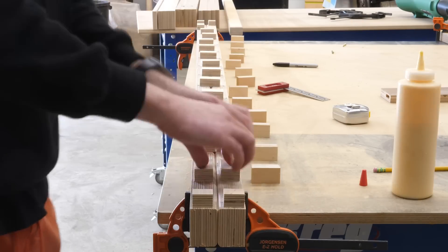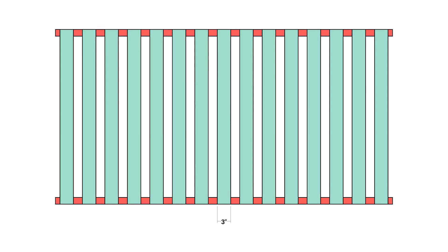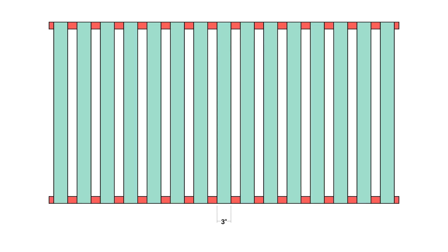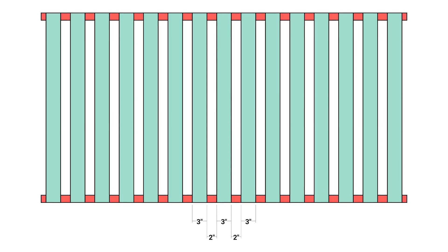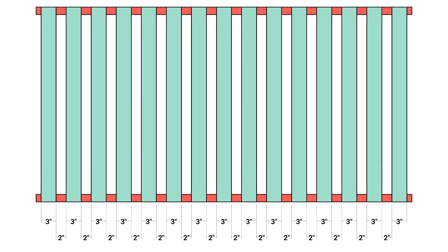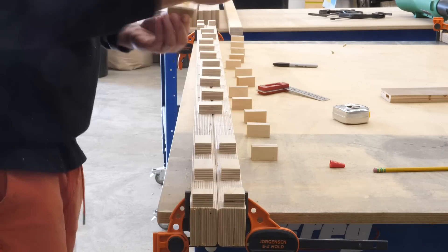In this shot I've got both of my runners clamped together and I've marked out where the slats are going to sit. Since they're 3 inches wide, I marked out a 3-inch-wide spot at the center, then worked my way to either end making a 2-inch gap, 3-inch slot, 2-inch gap, and so on until I reached the ends. Then I could just use a little glue to attach those blocks that we made.